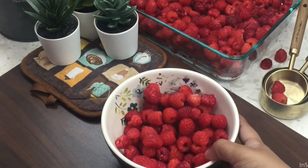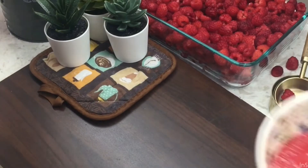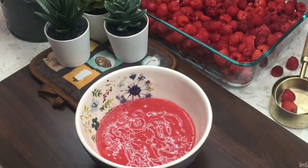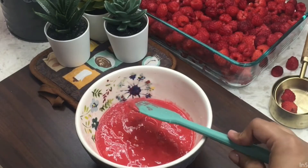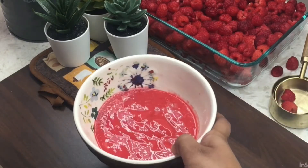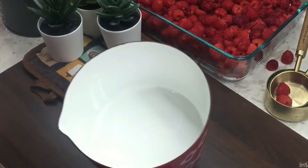First, we will prepare the raspberry jelly layer. Two cups of raspberry — we will prepare a nice puree and mix it. We will prepare two cups of raspberry, mix it, and boil it. In a saucepan, add half a cup of sugar.